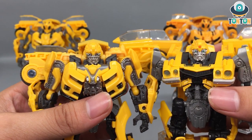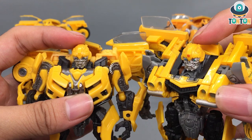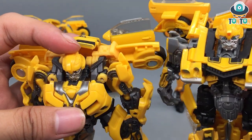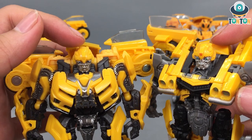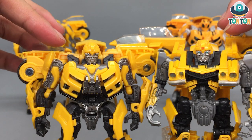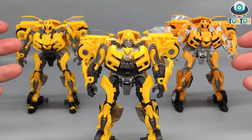I'm bringing in the Studio Series 01 Bumblebee for comparison. The new and old face sculpts almost look the same but are somewhat different. The old face sculpt has a lot more details highlighted — the silver face is painted more, and on the forehead and helmet you get nice little finning details which they removed on this newer version. This is probably because this is his first form before he scanned the Camaro and his head changed. I might try to swap out their heads in the future, but be careful — the plastic is really hard so heat it first to soften it slightly or you'll break it.